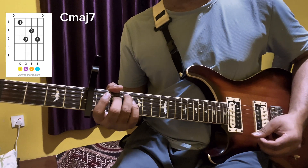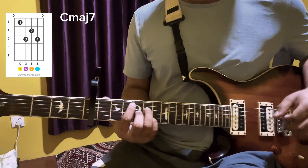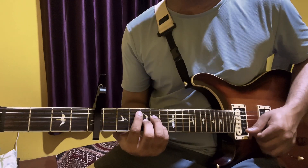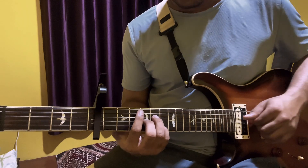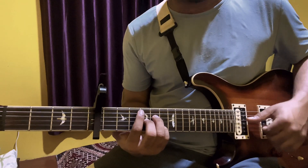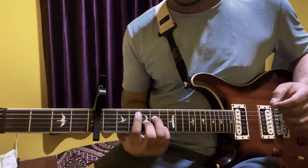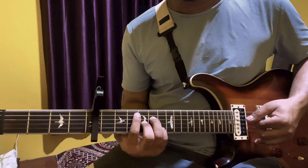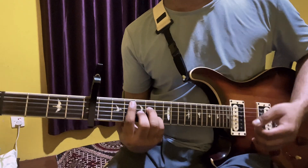If you don't use C major 7, you can use C major 7. First string open, second string 5th fret, fourth string 4th fret, fourth string 5th fret and fifth string 3rd fret. That's zero, five, four, five and three — that's the fret number.